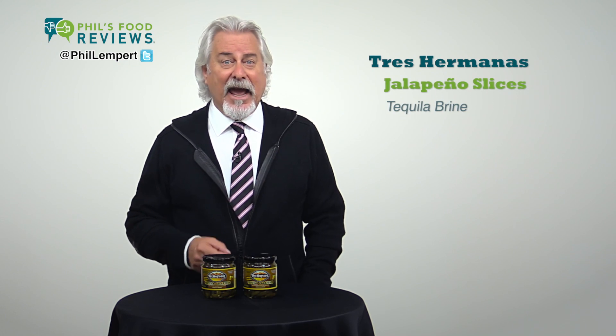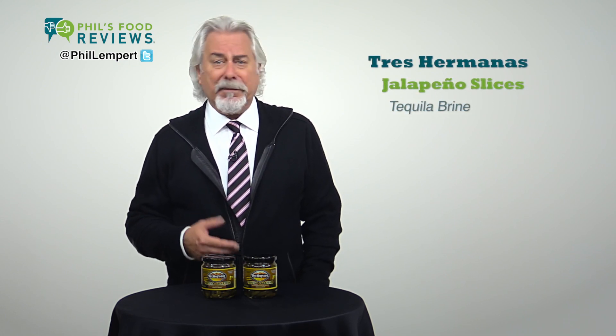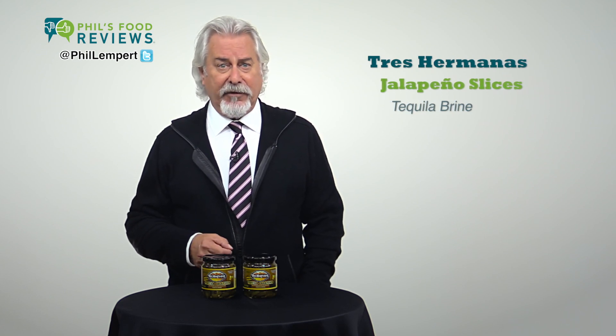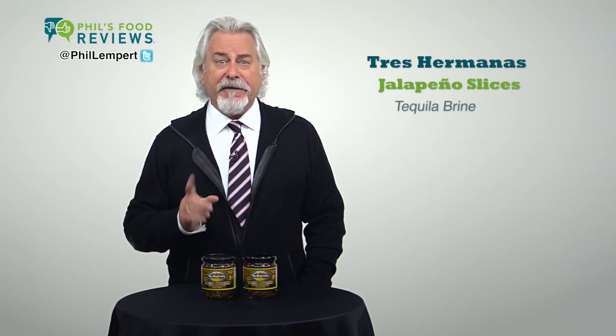The second ingredient is high fructose corn syrup — seriously. They really should identify the type of tequila being used: añejo, reposado, or silver. They should also list the alcohol content for those who might be concerned. Love the Scoville scale on the front though.